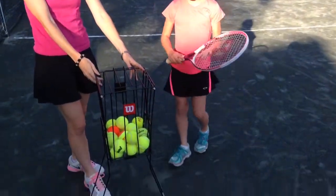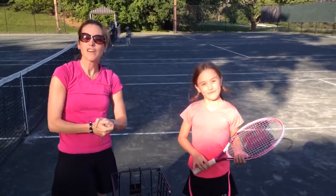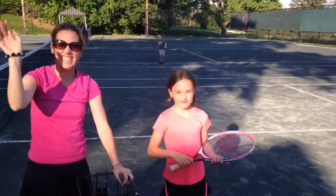So this is from Wilson, sold at Walmart, $19.99. Great tennis inspiration gift for anyone you know who loves to play tennis. And if you've got some dads that like to play tennis with their kids or wanting to work on their serve and hit a lot of balls, this is a great one. $19.99. See ya, bye!